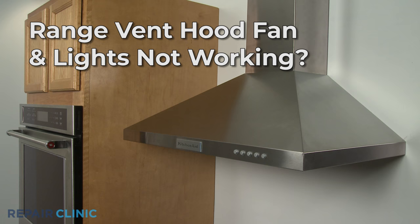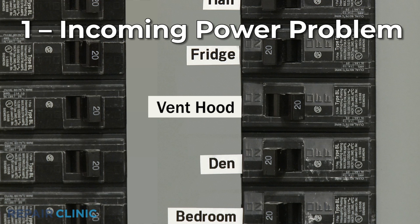If your range vent hood fan or lights are not working, here are the top four most probable causes.